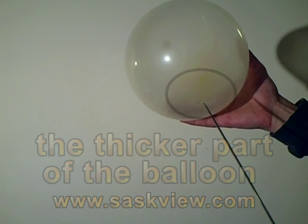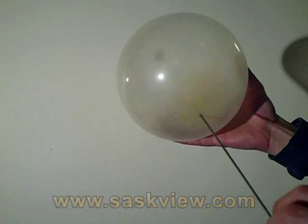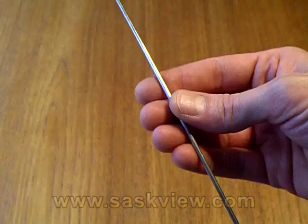Where you stick the needle into the balloon is important. At the top and bottom of the balloon, you can see that the rubber is thicker, and that's where you want to stick the needle. Go in through the top and out near the bottom.